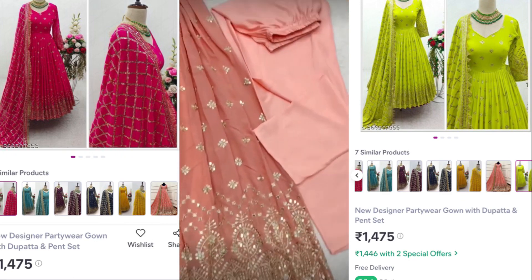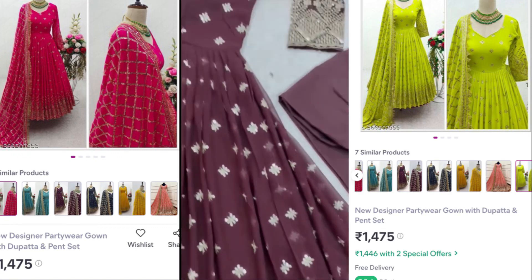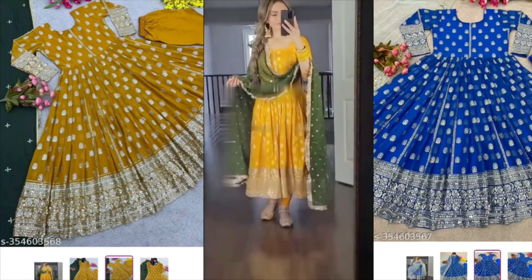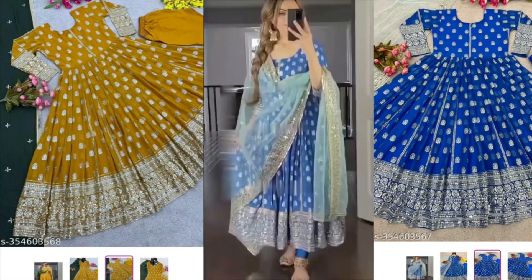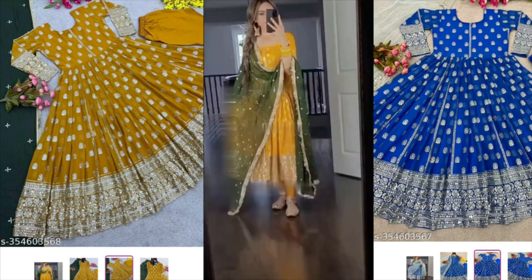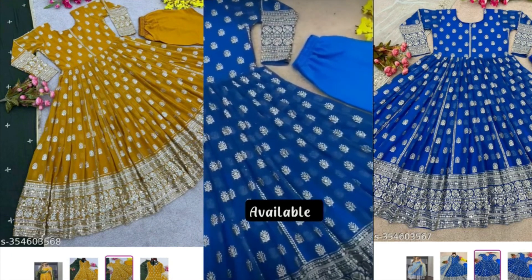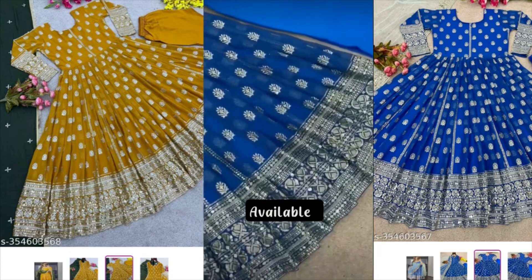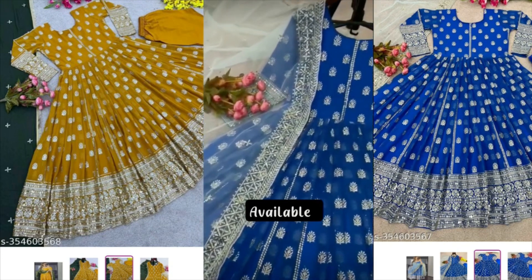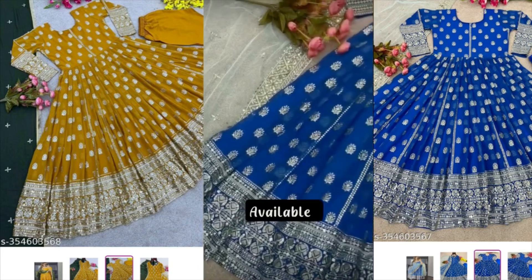Wearing it now — it looks so nice and great. Very colorful and this is true to the skin tone. The white highlights and the body look really nice. Looking at the skin tone, the color is so bright and flattering. It is stretchable, elastic, and has interlocking as well.